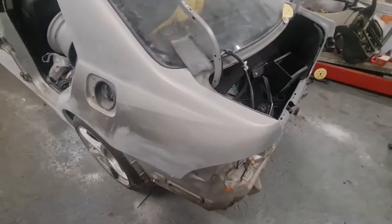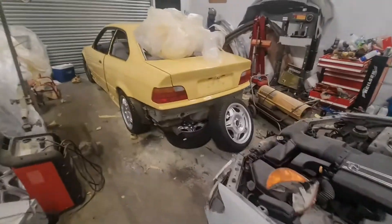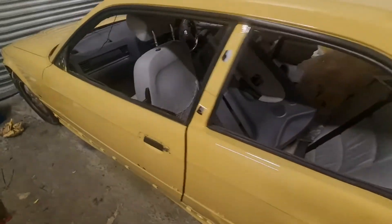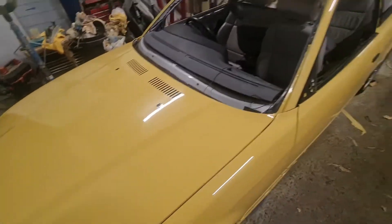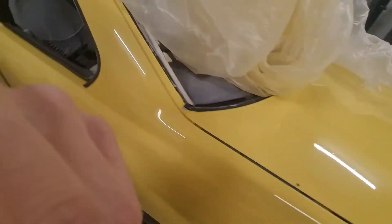So we gave up on the Lexus for now, and in the meantime Nathan had the BMW ready so we painted it first. This is what it looks like — it's all starting to come back together. We had the doors and bonnet and boot lid off it, and we stayed here till five o'clock in the morning.